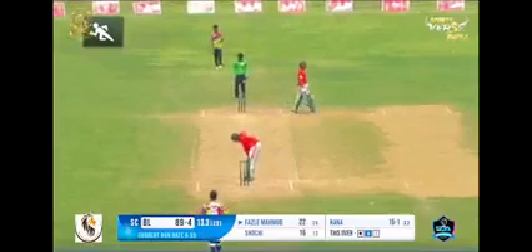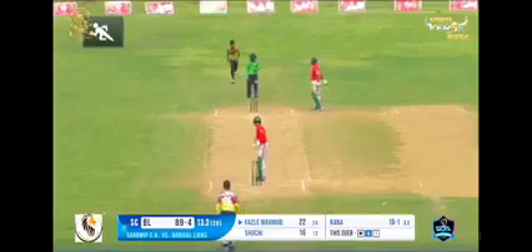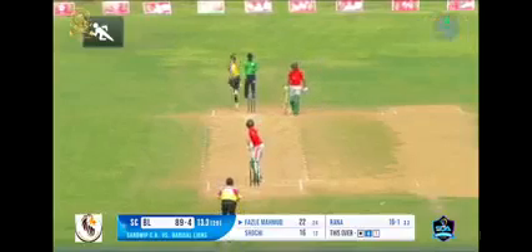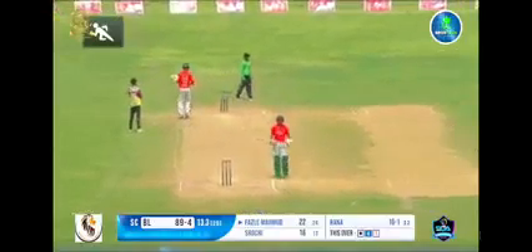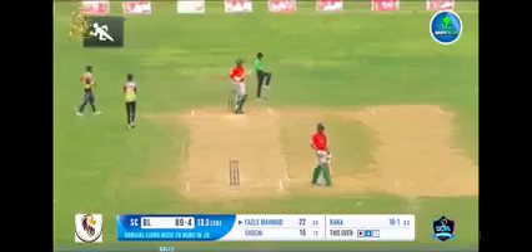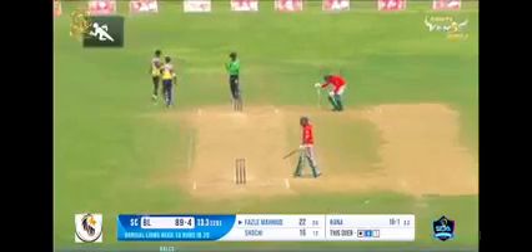The left-handed batter is ready to face the bowler. The bowler delivers outside leg stump — outside leg stump. The fielding side appeals, but the umpire does not agree with their appeal and signals leg bye.